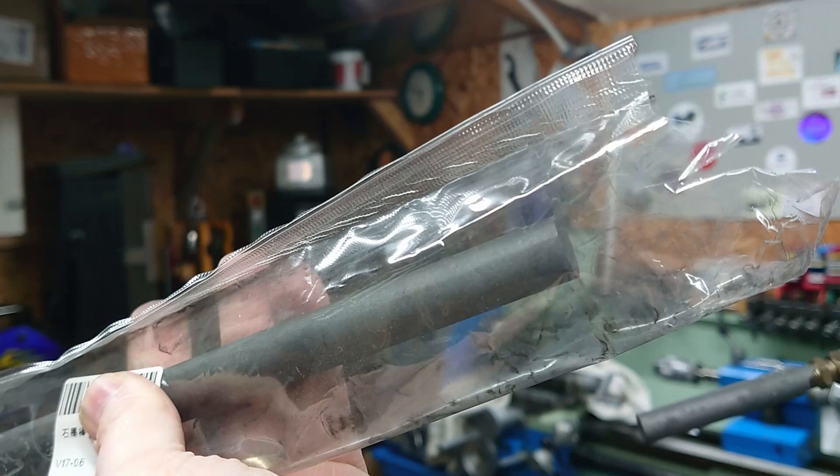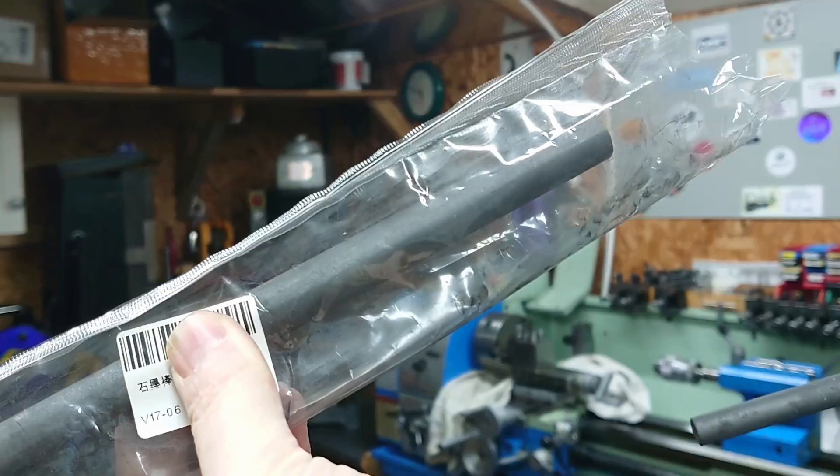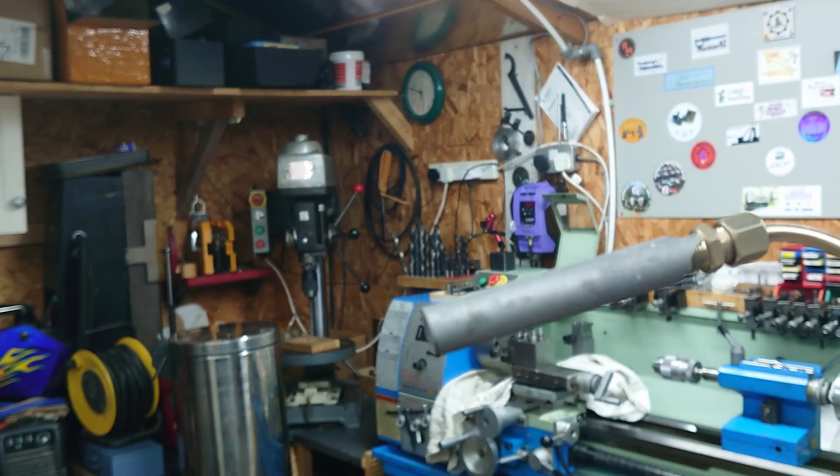So I've bought a larger bit of bar. This is 16mm diameter — this should be good enough. Today I'm going to make a little sleeve for this, and hopefully that will work nicely.